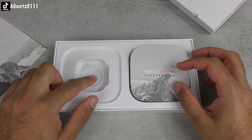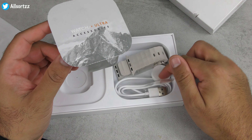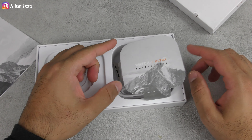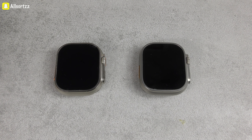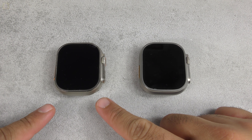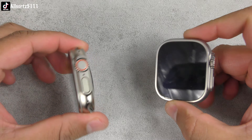Moving on to the H11 Ultra Plus, I'll quickly show you what's inside — check out the unboxing review video for more detail. You get a little booklet showing you how to use it, the smartwatch itself, a watch band, a screen protector, and a wireless charger.